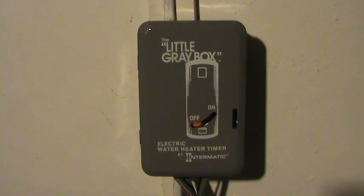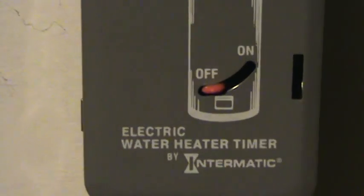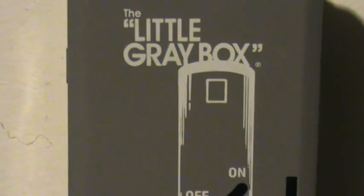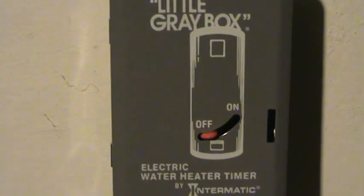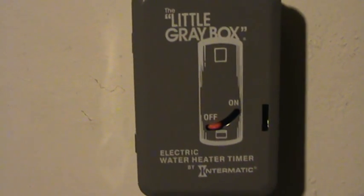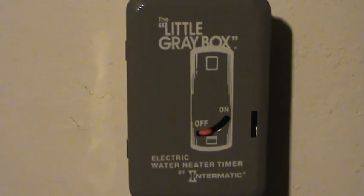I just want to show you how I save money on charging my car at night during off-peak hours. I use this electric water heater timer — it's meant for a hot water electric tank to turn on and off. It's a 220 volt, all-mechanical timer. I have it coming on at 9 o'clock at night and shutting off at 8 o'clock in the morning, which is my off-peak hour times. I only pay 7 cents per kilowatt hour during the off-peak hours.